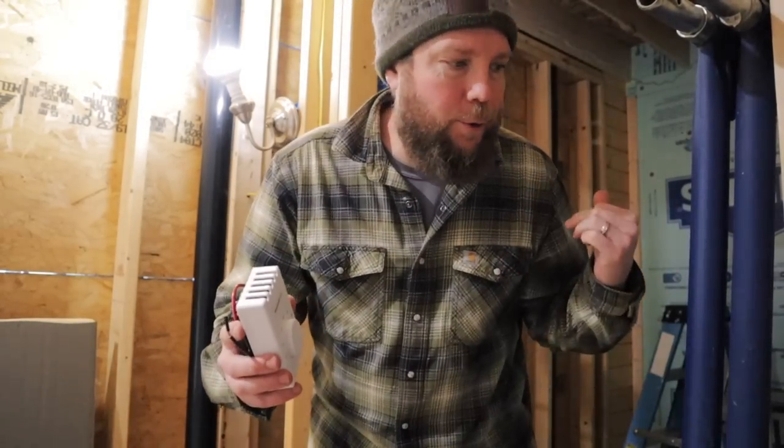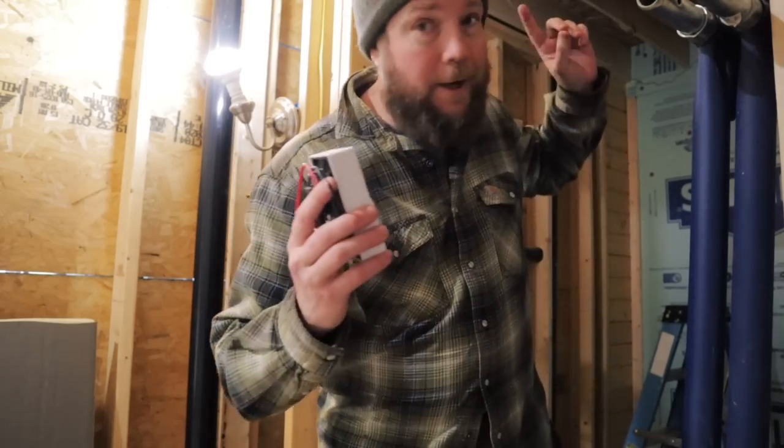We received the thermostat that will go into the downstairs bathroom and also the heater. Sarah is working on the last remaining HVAC line while I get this switch put in and get the heater installed. We're gonna kind of double up on our work here and see if we can get two things knocked out in a short amount of time and then be off for the weekend.